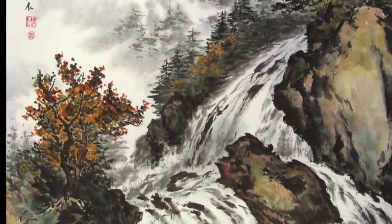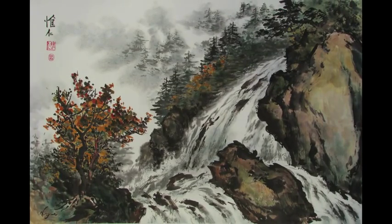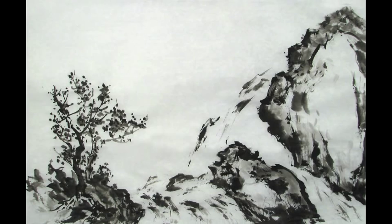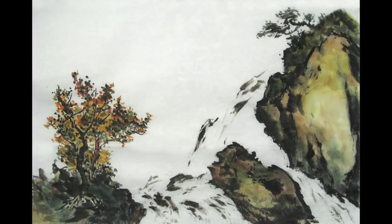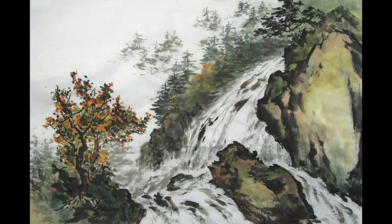I'm Virginia Lloyd-Davis, welcome to the Joyful Brush Studio. In this video, I'll show you how I create the black composition, give you ideas on shading and colouring the rocks and trees, and tips on creating water effects.